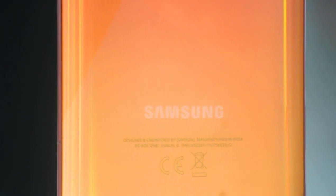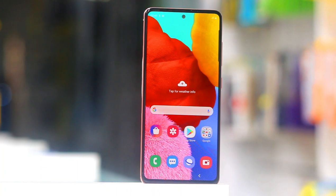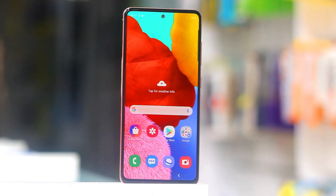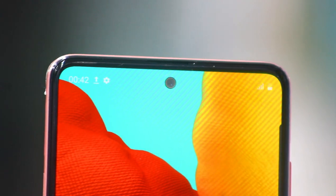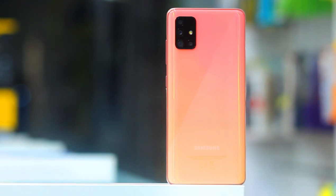This is the unboxing video of the Samsung Galaxy A50. Let's go to the video. This is the Samsung Galaxy A50 model.